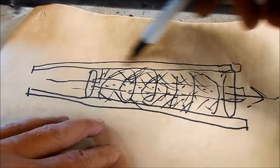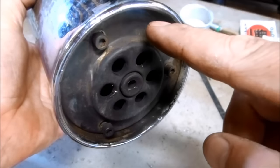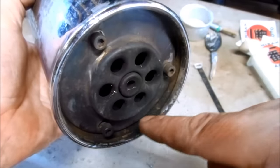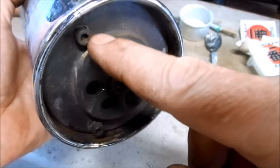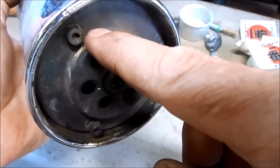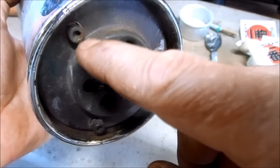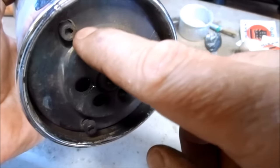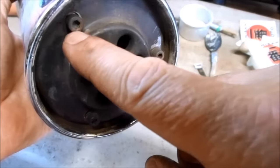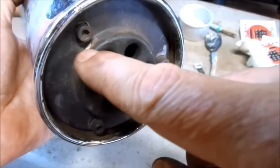Repacking the muffler baffle with fresh fiberglass is fairly easy. On this Dunstall muffler the baffle is bolted into the muffler itself using these British muffler security screws. They're round so you really can't get a good grip with vice grips, and the center has a six-sided pattern. I'm going to have to make an adapter tool to pull these bolts out to remove the baffle.